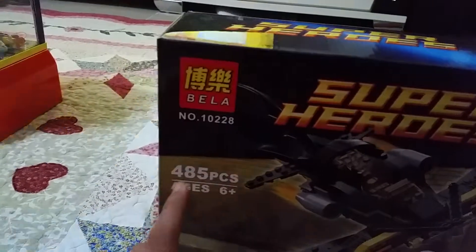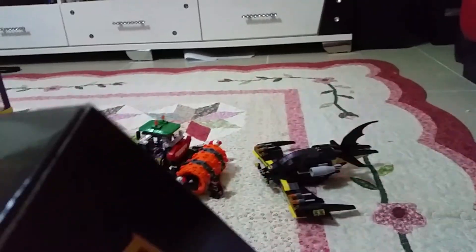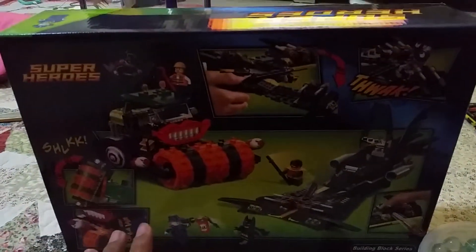This is the Bella Bullet logo. This is a piece of Batman — 485 pieces for 6 years and up. And this is the side of the minifigures put in this set. Joker minifigure on the top of the back part. Got some really nice, shelly, really special features here.